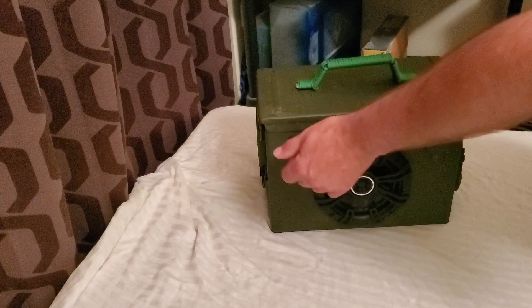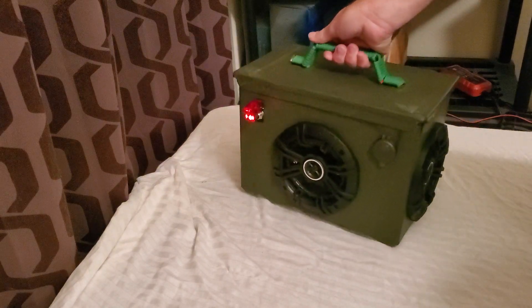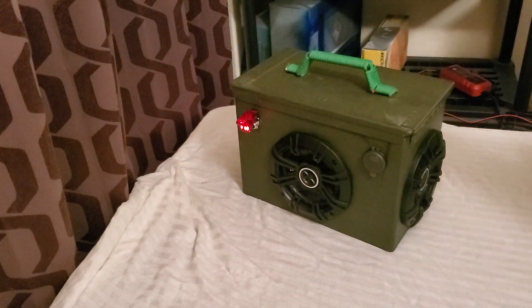So this one here has a great sound. Why don't we fire this one up and see what it sounds like. Go ahead and get it set up here. And I think I got a perfect song for the ammo box. So let's crank this up. Here we go.